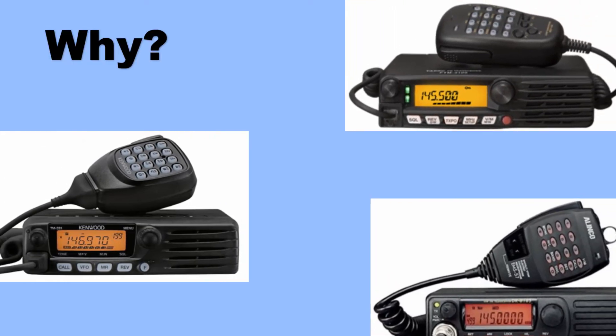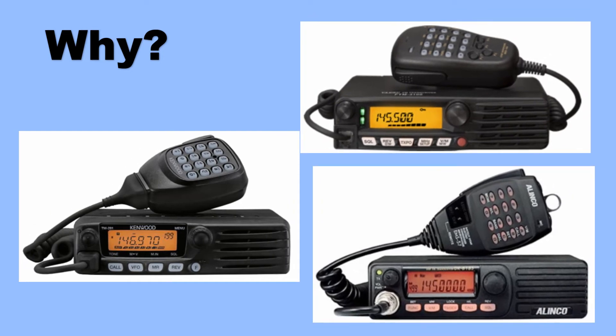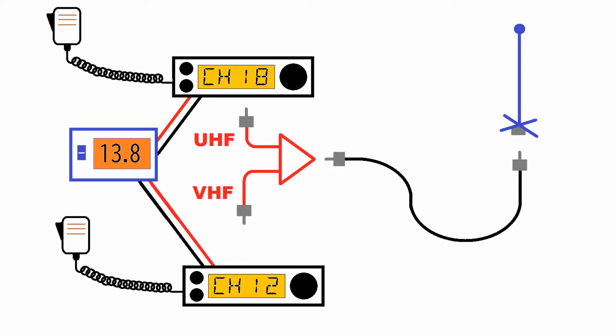So why would we want to have one? First, because the speaker faces out the front and not off the top or the bottom of the unit, it makes installation a little bit easier in a lot of areas in a car. Second, if you don't have any 440 activity in your area, do you need a dual-band radio? Also, the two-meter-only radios tend to have higher power outputs. Another advantage is if you want to run a two-meter ham radio and a GMRS UHF radio off the same antenna, you can do that.